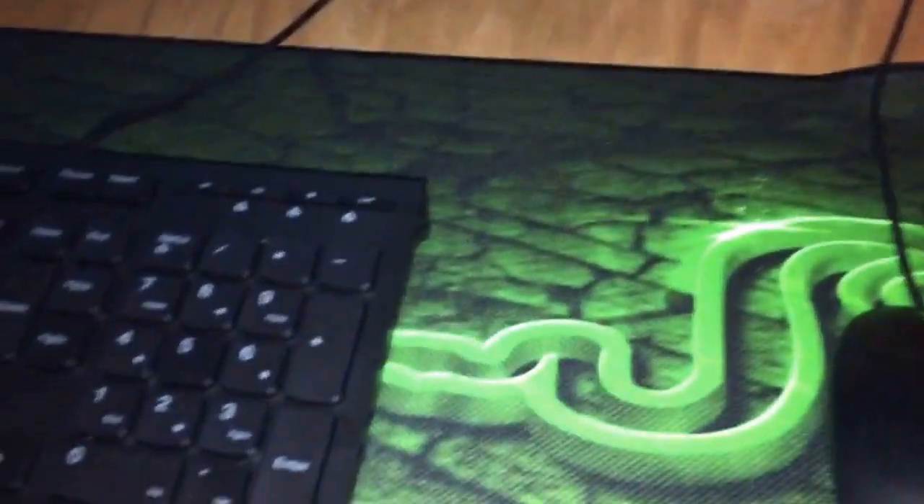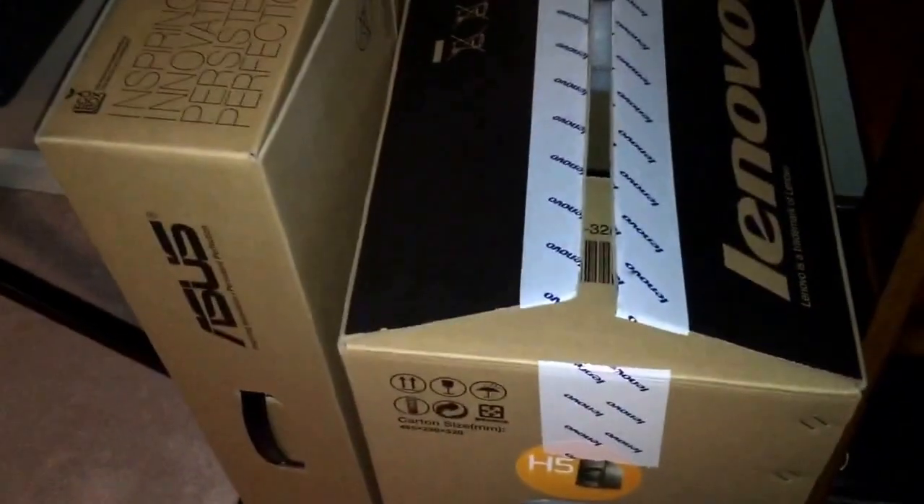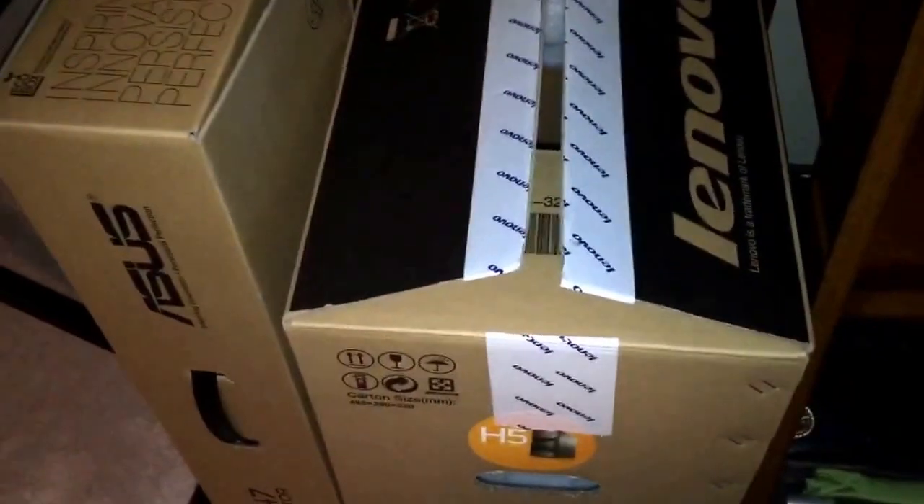The monitors are the same as they were — I'll link them again as in the last video. This mousepad I will link; all the links will be on Amazon. I'll link most of the stuff, including the microphone. Those are the boxes — one is for a monitor and the other is for the computer. I kept them to store the manuals, or in case I have to move everything somewhere else.